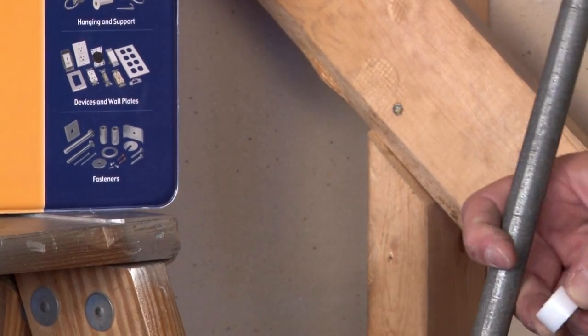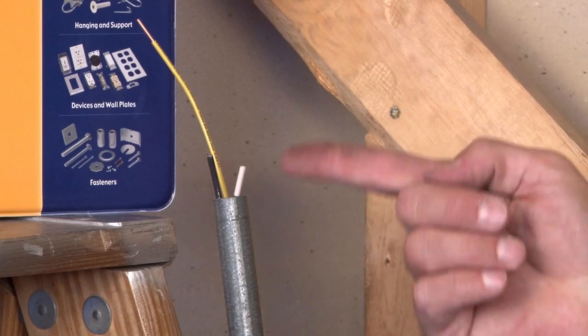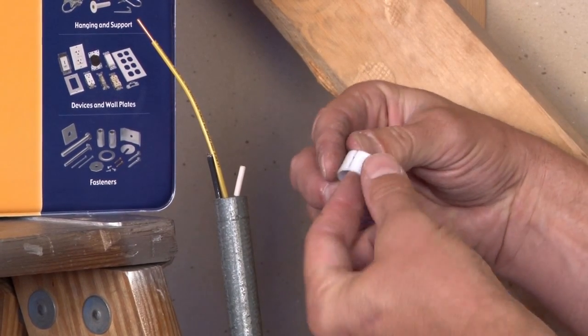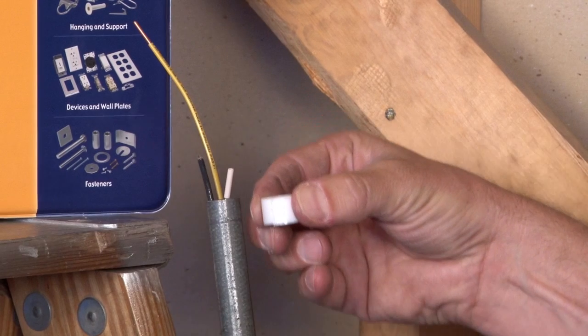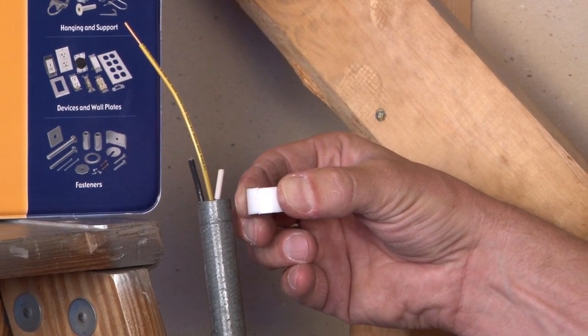That works great in new construction. However, many times in the field, conduit's already installed and the wires are pre-installed. For this application, we make an open split grounding bushing that allows you to place it around the wire and then slide it in place, protecting those wires when the inspector requires it.